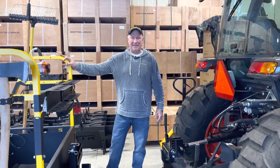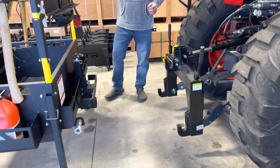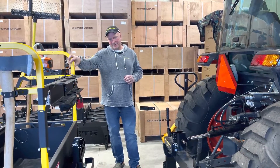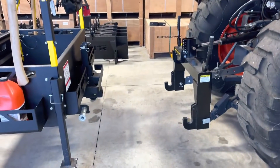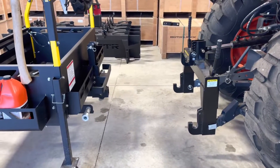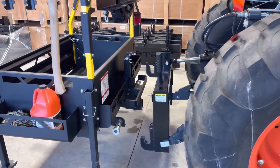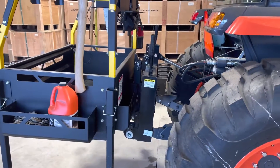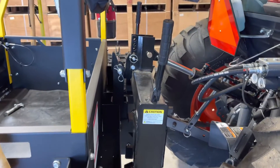So now I'm going to show you just how easy it is to connect the Big Tool Rack using our new Big Tool Rack Quick Hitch. You don't even have to get off the seat of your tractor. I'm going to back up and hook up. And you'll see how easy it connects and disconnects. It's that simple.